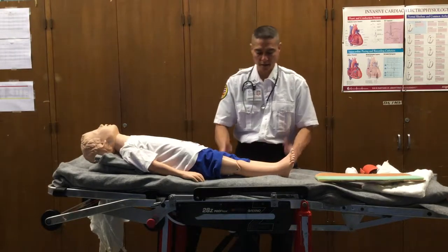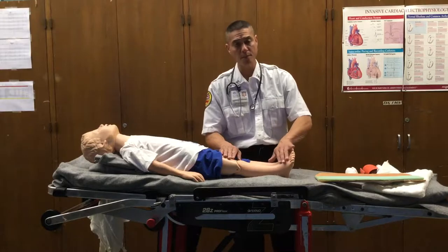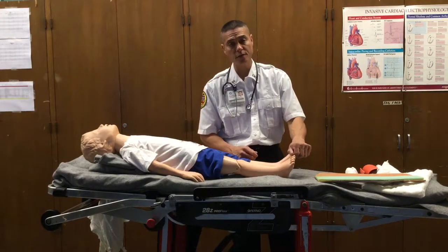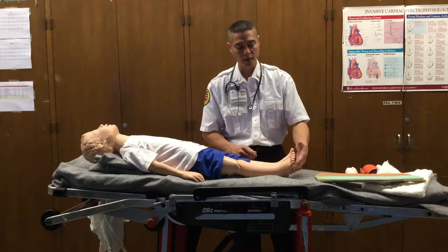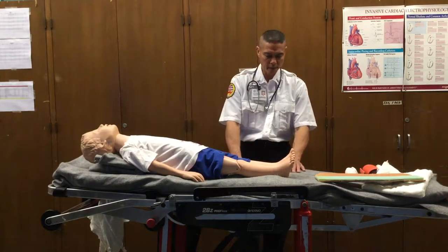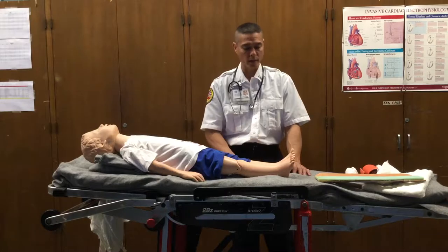While one partner measures out the splint, the other partner needs to check the distal parameters of the affected injury. That means checking the pulse — the dorsalis pedis and posterior tibialis. You want to check these pulses, capillary refill, skin color, temperature, as well as sensation: can they feel this? Does it feel the same? And whether or not there's any movement. So pulse, motor, and sensory — as well as color, temperature, and swelling — when evaluating the extremity.